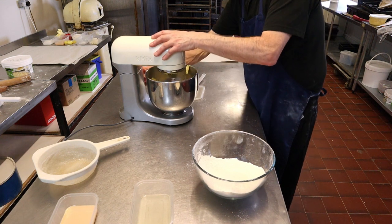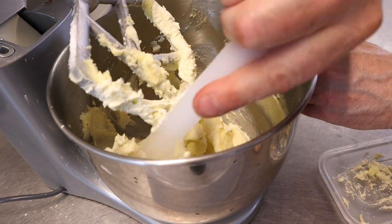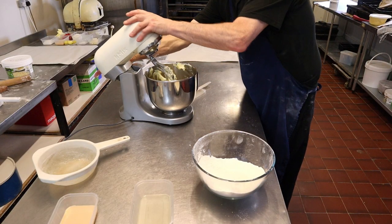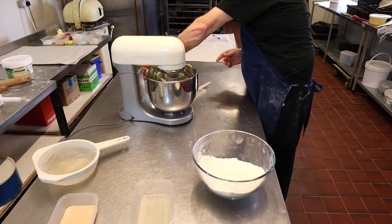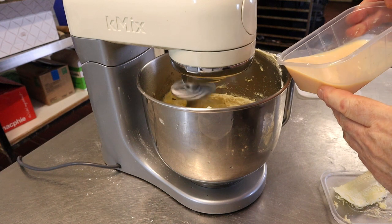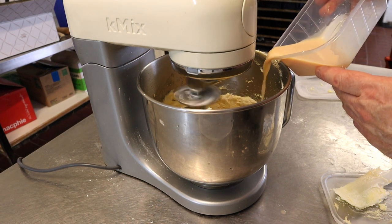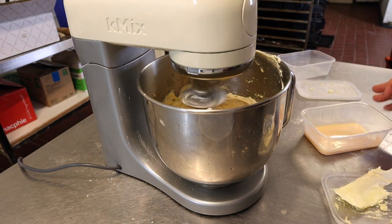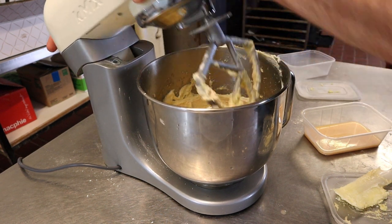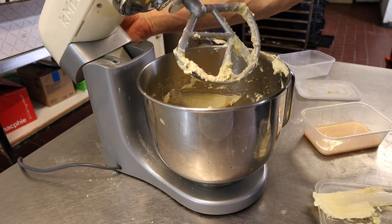We're now getting ready to start adding in our egg, but first we'll give it a good scrape down — get all the bits off the bottom and anything lying on the sides. Back up onto six speed. Now we start adding in the egg: add a little, let it clear, add some more and let it clear. Stop the machine and give it a good scrape down. It's always best to do this at least once or twice when mixing the egg in — it stops the curdling. If you do have a problem with curdling, just add a spoonful of flour in and this stops it.